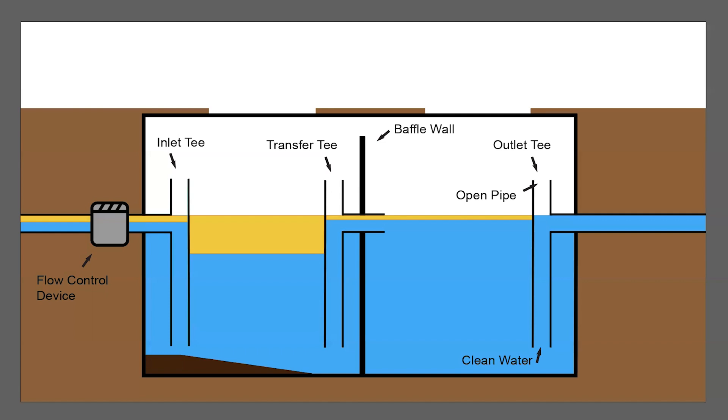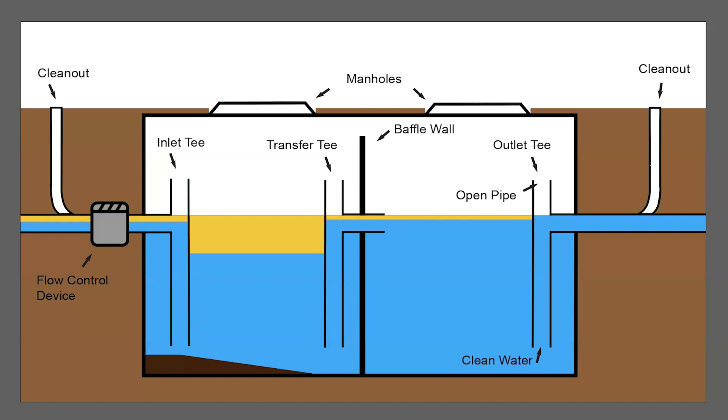Grease traps should also be equipped with clean-outs on the inlet and outlet pipes to allow for effective maintenance and to release the buildup of sewer gases. A well-designed grease trap will have most of these components visible when opening the grease trap lid or manhole, which is exactly what we will do to demonstrate our grease trap inspection.